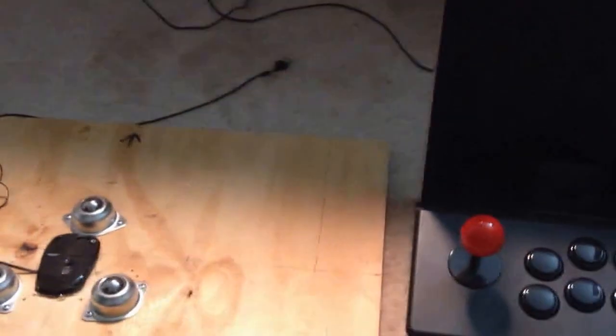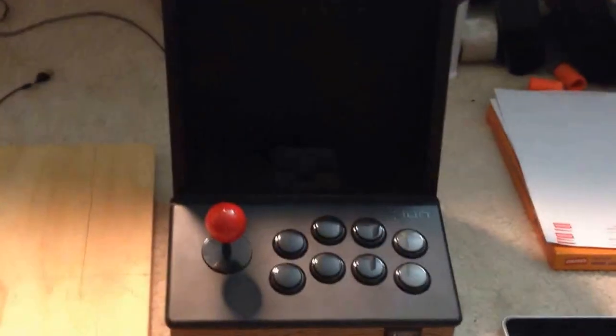Hey guys, this is Clayton, a.k.a. Freakazoid. Just here to give you a quick overview of my latest project, which is a trackball accessory for the iCade.